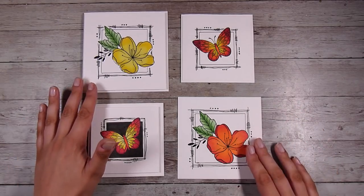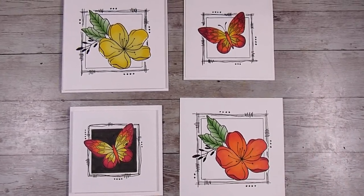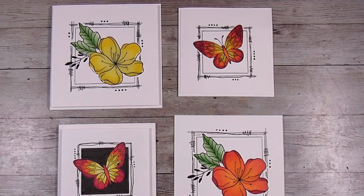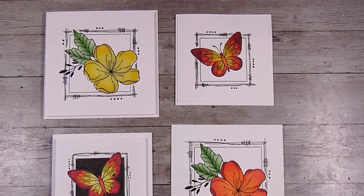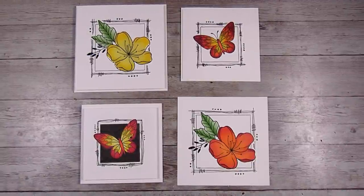There are the Glossy Accents all nice and dry — they provide gorgeous shine. These are my cards today. Thank you so much for joining me. I hope this has inspired you. As usual, I'll leave links to the products I've used in today's video in the description box below, and I'll see you in the next one. Thanks, bye!